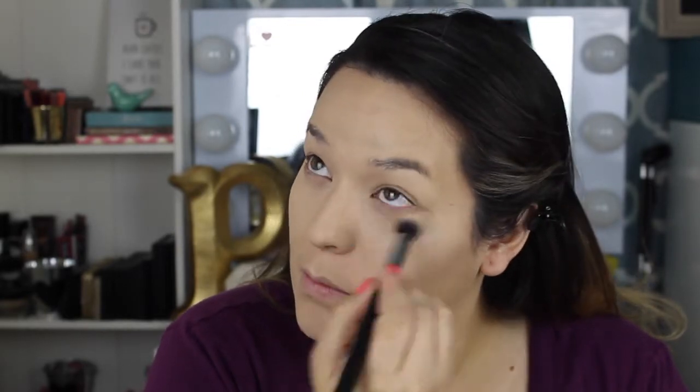It's going to be a nighttime concealer for me because my arm was getting tired from blending so long. It does have a very full coverage look, so yeah, that's why I'd save it for nights out.